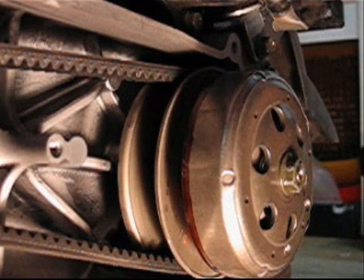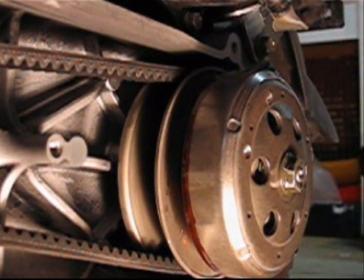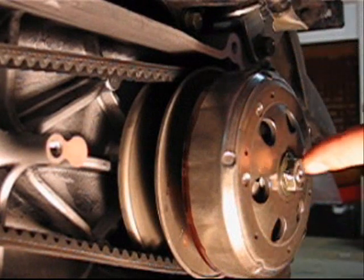But you will see when I start the engine, the clutch will be spinning, but it's not because the clutch is engaged. It's just because there is some little friction between the bearings of the pulley and the main axle.